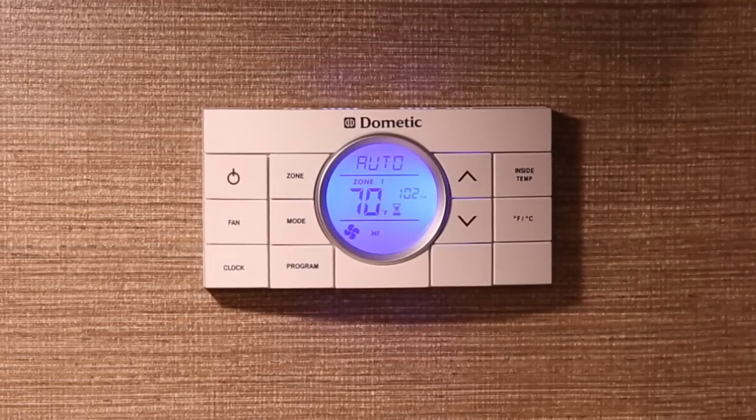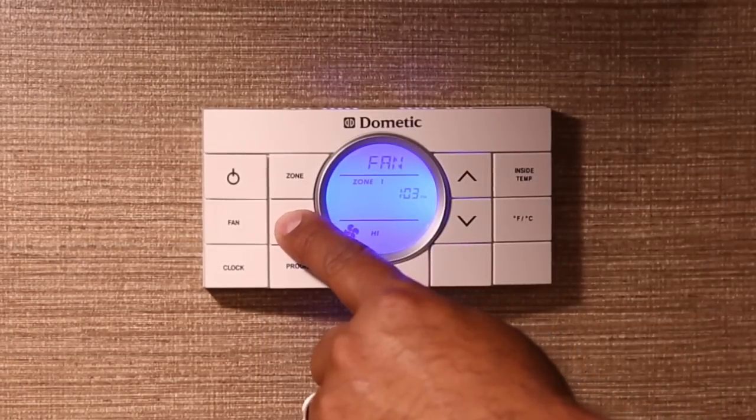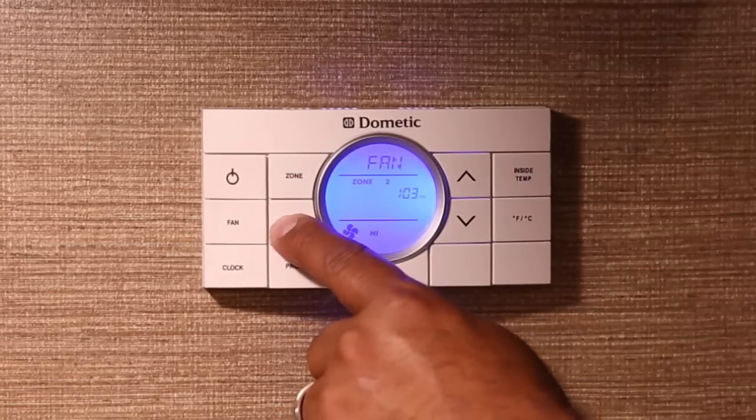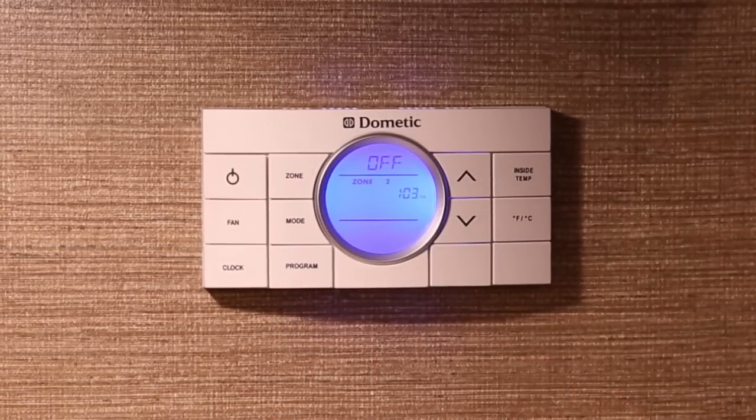For example, this thermostat is set to the auto mode for zone 1 and the temperature selected is 70 degrees. Now watch as the mode changes in zone 1 to furnace, fan, and then off. When you press the zone button, the zone changes to zone 2, which allows you to adjust that zone just as you did with zone 1.